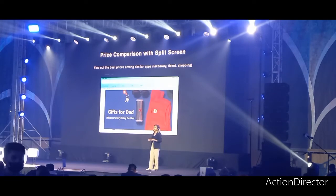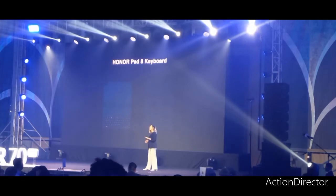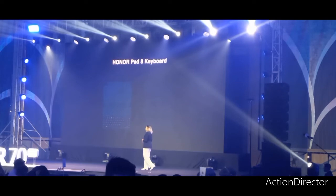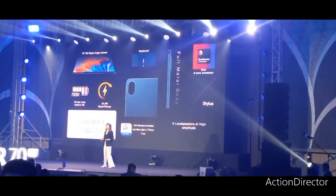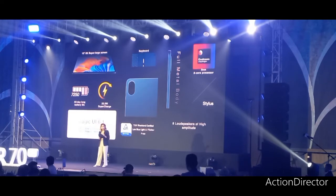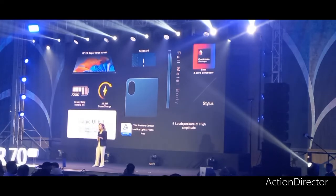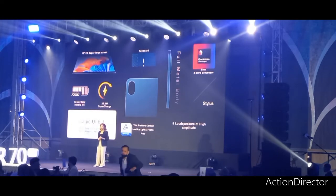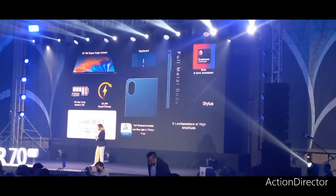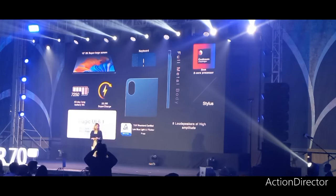It also comes with a smart magnetic keyboard that when attached to the Honor Pad 8 gives you a PC-like experience. All in all, the Honor Pad 8 is perfect for people who want the portability of a tablet and PC in one form — from its super large screen, smart magnetic keyboard, 7,250 mAh battery, supercharged Magic UI 6.1 with Google services, eye protection technology, plus the premium metallic body with a powerful octa-core processor and eight speakers. That is our Honor Pad 8.